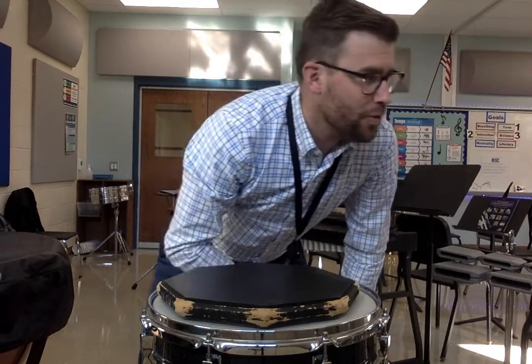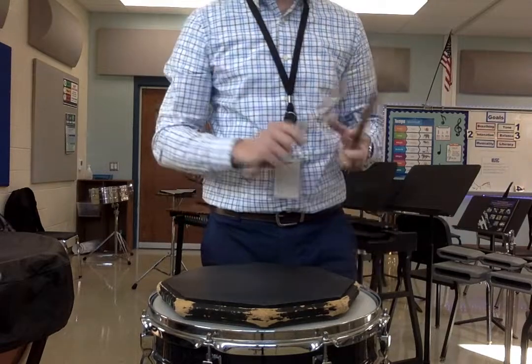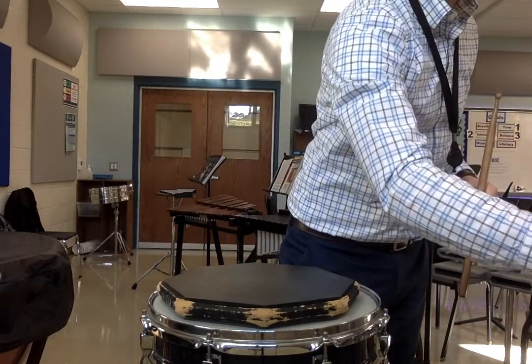Alright, here we are for Lesson 2, Snare Drum Exercises, starting with 8, 4, 2, 1. Good solid wrist rebound strokes for each note, starting at 120 on the metronome.